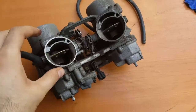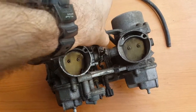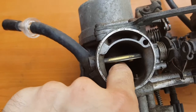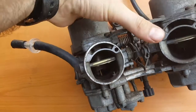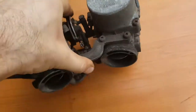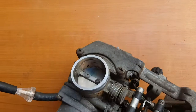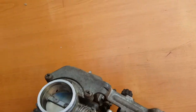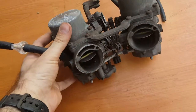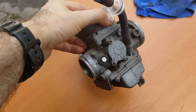So what I'm going to do now is check everything works. Check the chokes — the choke moves fine. Check the CV slider in there, up and down. Check the throttle opens. These carburetors have been in the bike a while and the bike hasn't been run too long, so it's a good idea just to take these out and clean them all up.